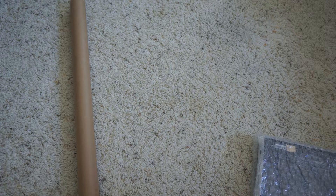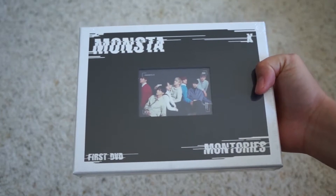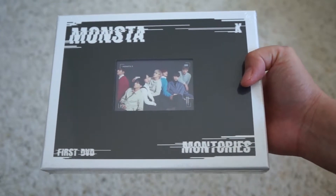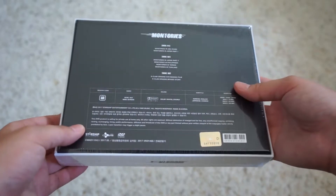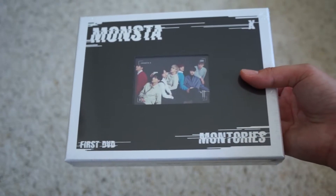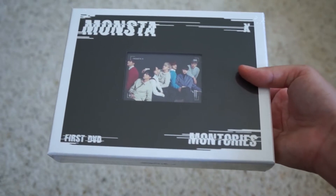I'll unwrap all the bubble wrap and then show you what items I got. So the first item in this haul is Monsta X's DVD, Montoirs. I will be doing a separate unboxing video for this because I was really debating whether I should buy it or not, and I eventually gave in to my desires. From what I remember, I don't think there's a photocard, but we'll see in the unboxing video.